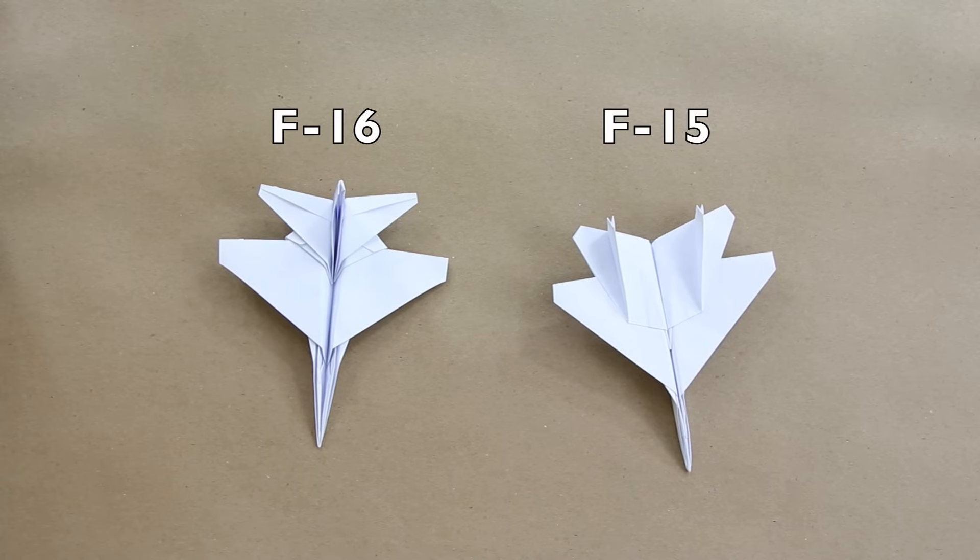Hello everybody, I am Tadashi Mori, and in this video here I will show you how to make this origami F-16.